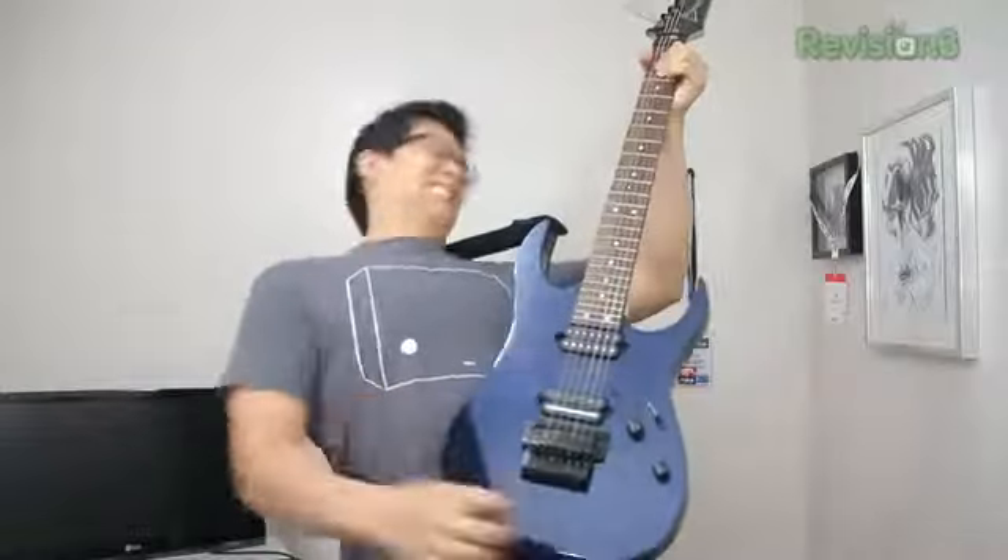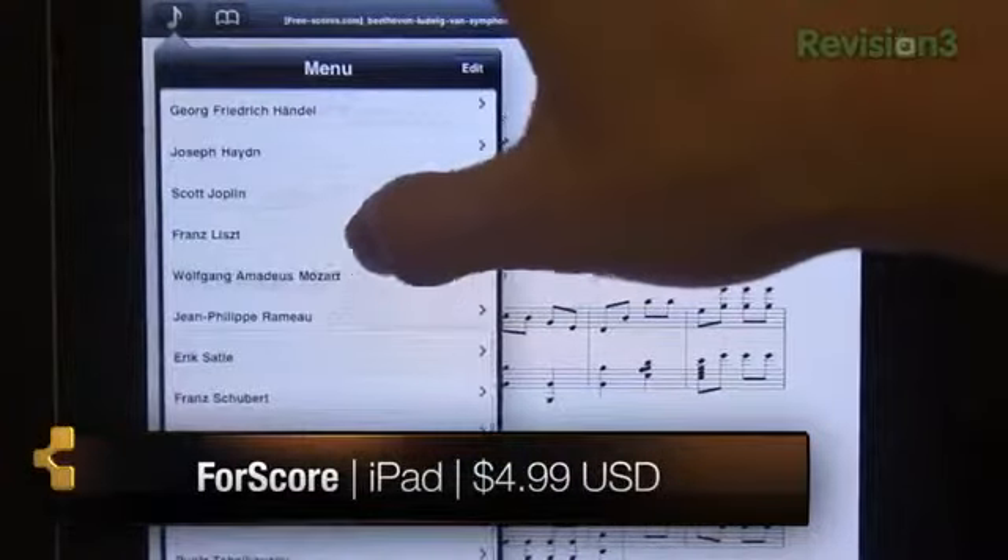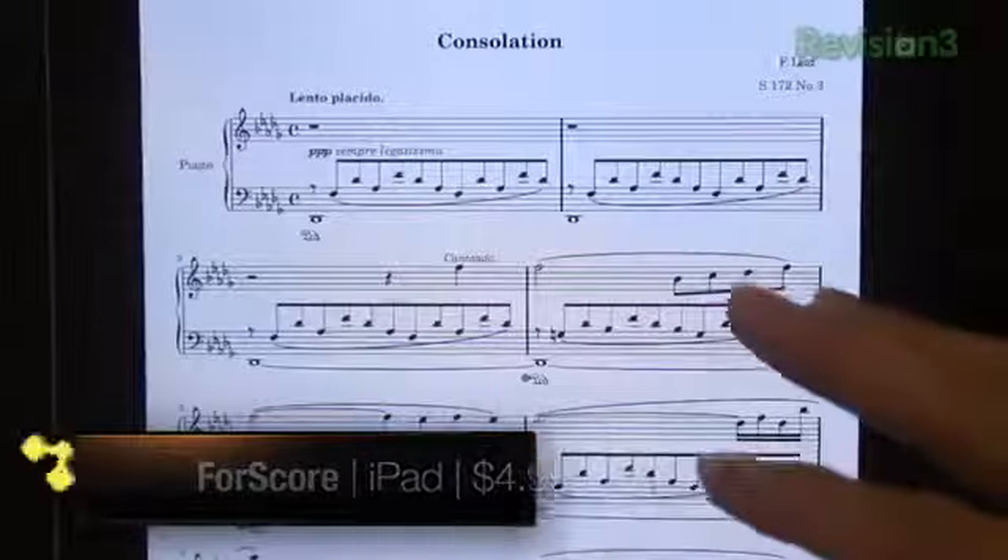I had no idea what 4Score was so I had to look it up. Turns out it's a score reading application — score as in music score, not sports score. I thought it was sports score, but no, it's music. I haven't played music in a long time. I was really into guitar back in the day, but I was on the tablature system instead of the standard notation system — basically the self-taught numbers-over-dots approach. I did understand music theory though. 4Score is basically your all-in-one score library and reader with built-in tools like a metronome. Think of it like a Kindle, but for music.